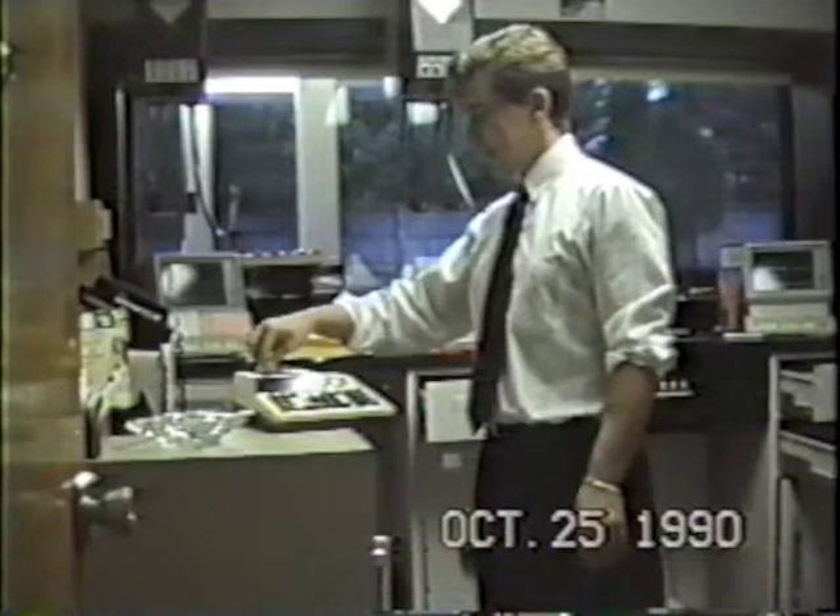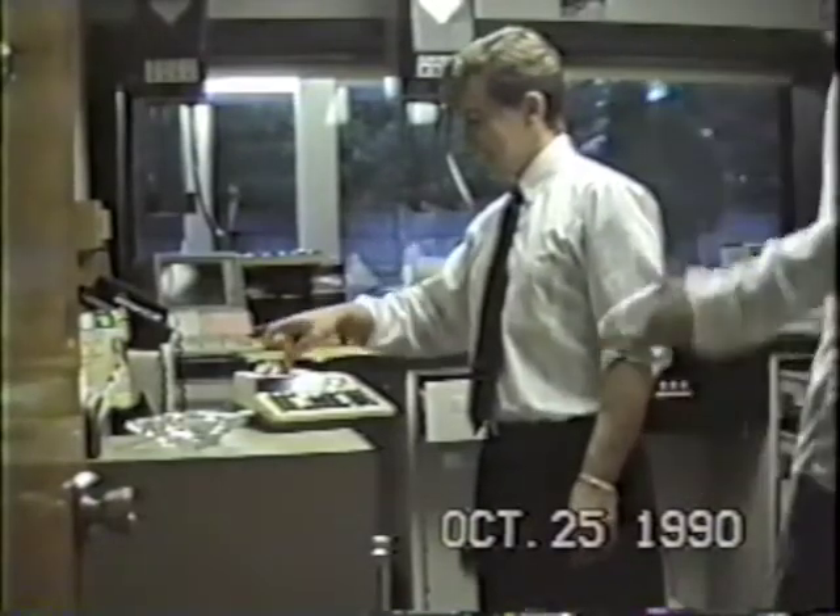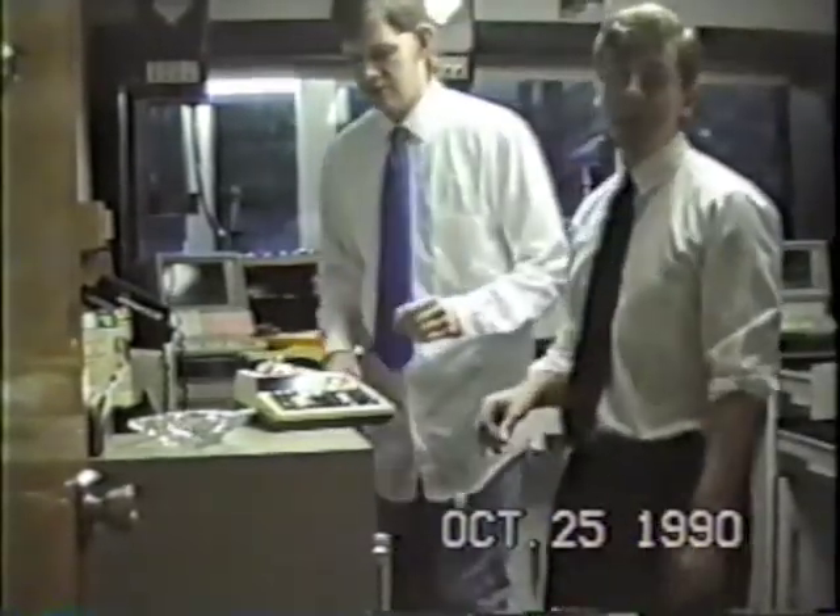It's the Rob and Daryl Show. We're back — it's Rob and Daryl again. We're just going to go straight to the item machine. We've had so much fun with it in the past, and people want to see it so much.